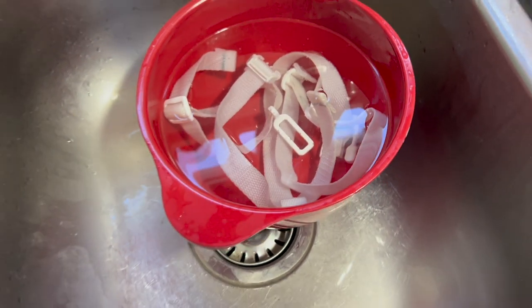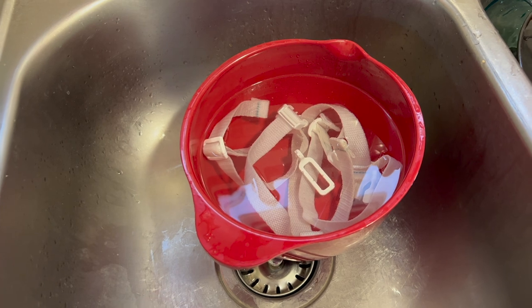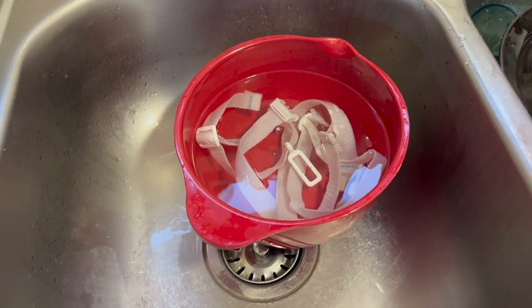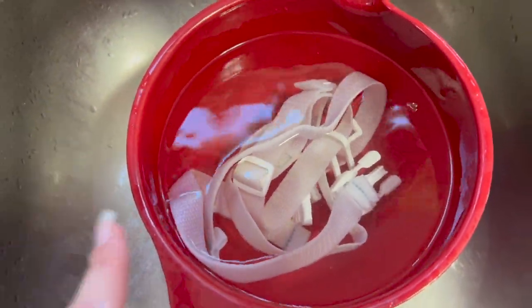I actually let it sit about two hours because I forgot about it - got a little busy with the baby. I came back and there were fewer bubbles because it had been sitting so long. I dumped that water out, which was not clear but not really gross either - it definitely looked a little mucky. Then I filled it again with hot water. I wouldn't say it's perfectly white, but it definitely looks much brighter.